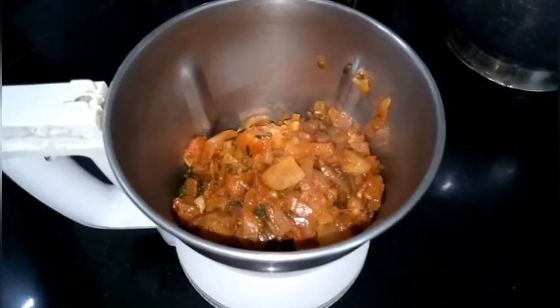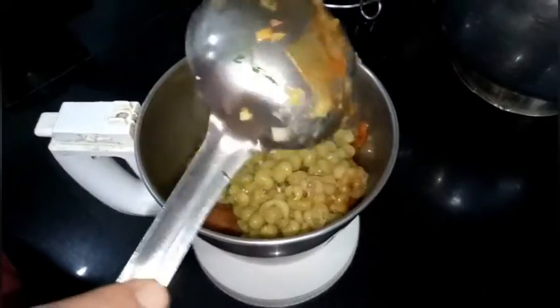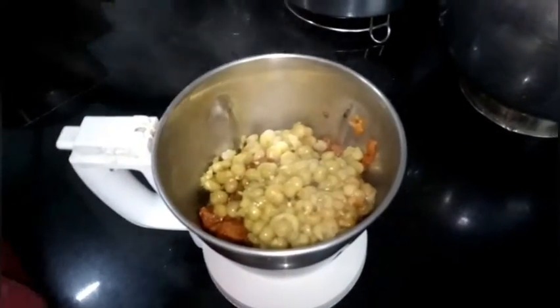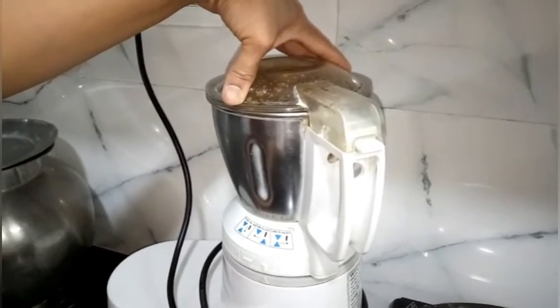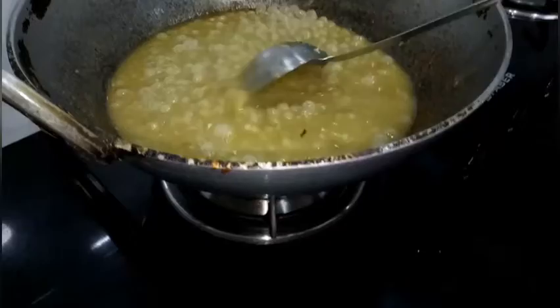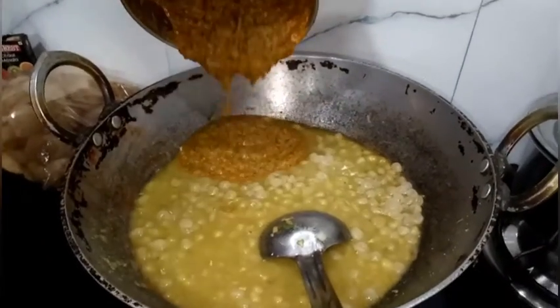In a mixer, take the masala and add 1 ladle of boiled peas for thickness. Make a fine paste. Then add the remaining boiled peas, the required amount of water, and the ground masala.